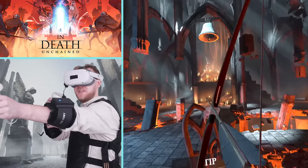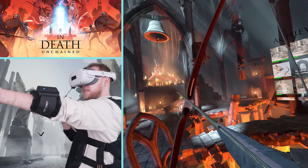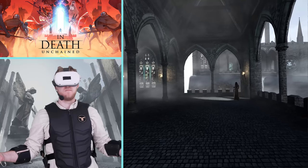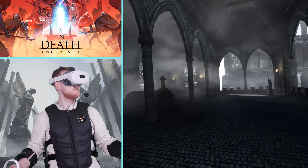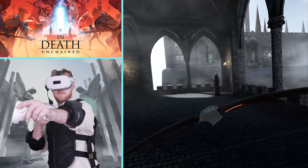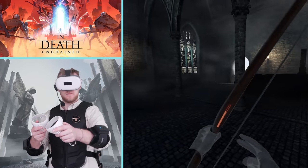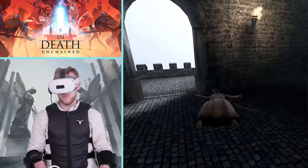Next is In Death Unchained, a roguelike experience where you're trying to save the realms, preventing heaven and hell from falling into chaos. You traverse spiritual realms in creepy environments full of strange creatures, using your bow and arrow to take them out. It's one of the most loved bow-and-arrow titles on the Oculus Quest and also has a tower defense-like mode. With the haptics, when you pull back on the arrow you can feel the tension of the bow — the more you pull, the more intense the feedback. In the defensive mode, when a large creature stomps on the ground, you can feel the earth shaking through the haptics, giving the creature real presence and elevating the experience.